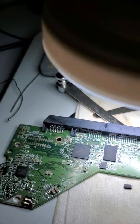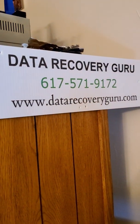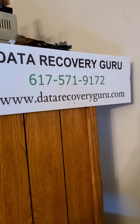If you need help with stuff like this, you can find us at datarecoveryguru.com to start with a free diagnosis. Thank you.